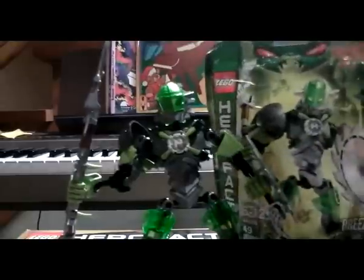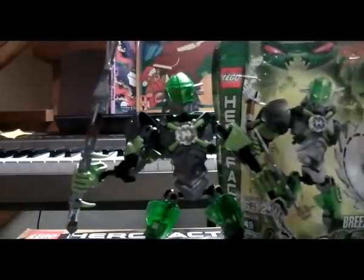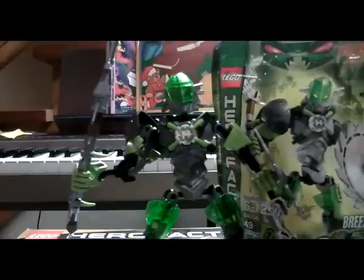To sum it up, this has been my LEGO Hero Factory review on Breeze from the Brain Attack series. This will be my last one for today. I'll come back next time with Bulk. See you guys later, bye.